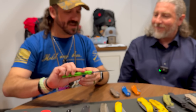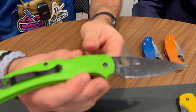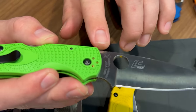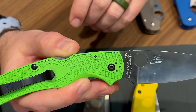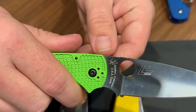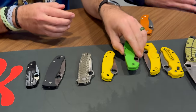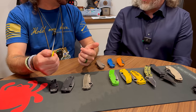A lot of people ask about the symbols on the blade — those are designer marks. You'll see the 'E' for Eric and the 'S' for his father Sal. When you see them both, it means his dad did the original design. Sal did the original Native and even drew up a Chief back in the day, but Eric's version was a little different. When Eric picks up one of his dad's designs and brings it to a new pattern, they share a tag on it — you'll see that on the Military 2, the Para 2, the Chief, and others.